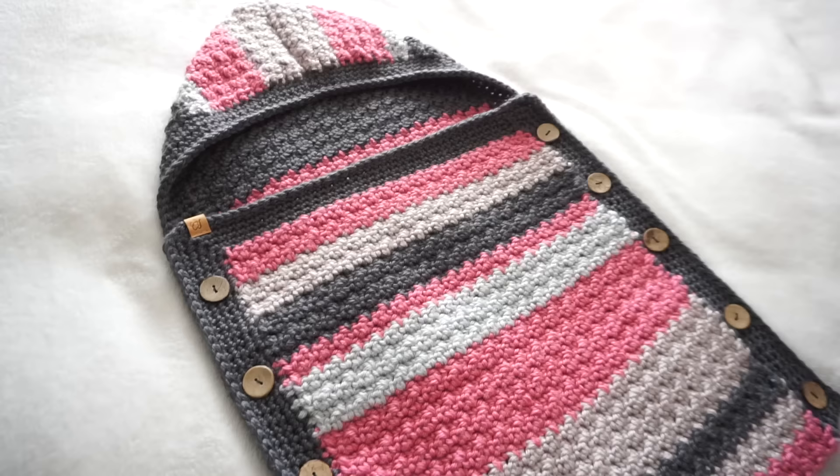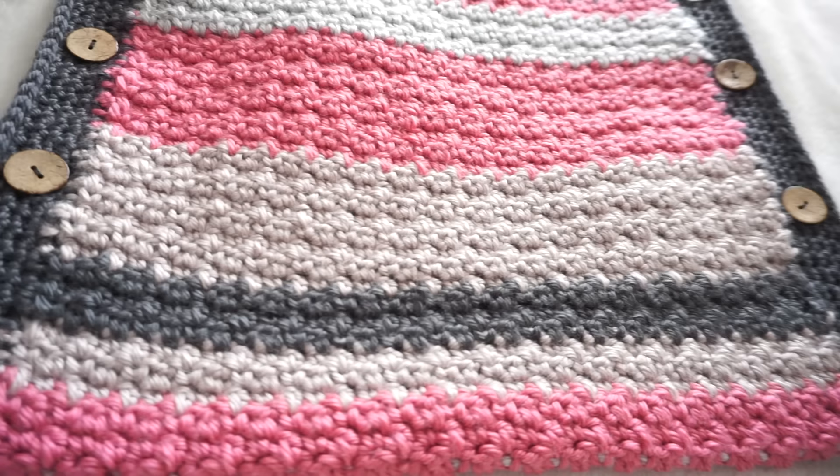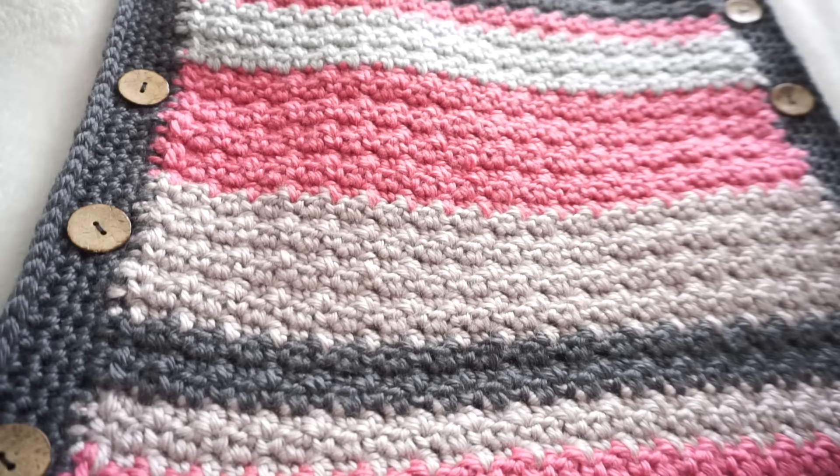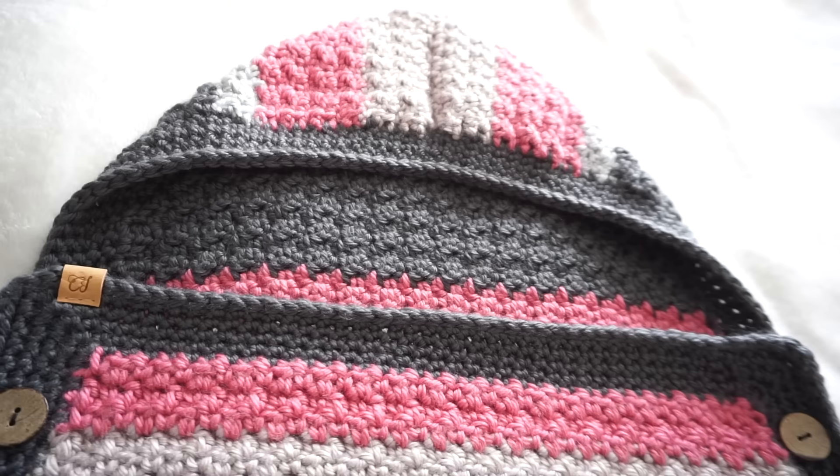You will find all the details and final measurements on my blog — the link is in the description box below. If you are new to this channel don't forget to subscribe, and if you want to learn how to make this super beautiful sleeping bag, keep watching the video.